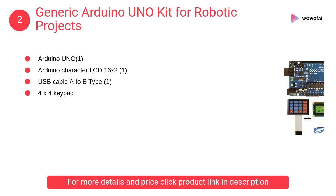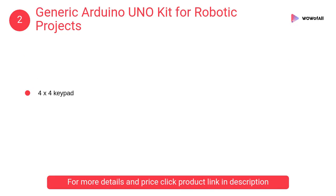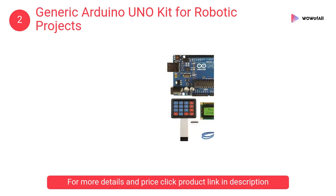At number 2: Generic Arduino Uno Kit for Robotic Projects. The Arduino Uno is a microcontroller board based on the ATmega328. This is your first step towards interfacing the LCD and keypad with your Arduino.